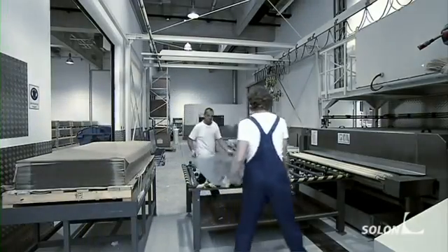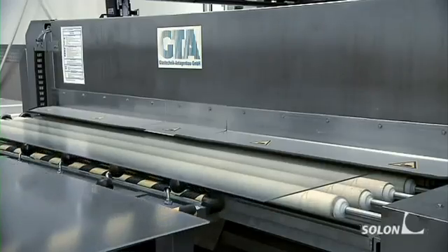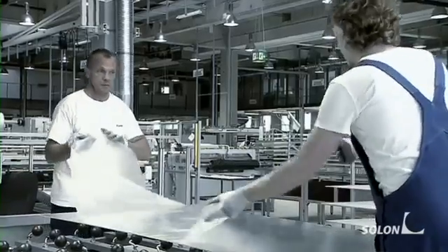The finished Solon module is later protected against dust and the elements such as hail by a special glass plate. Each glass plate is individually washed and covered with an encapsulating film.